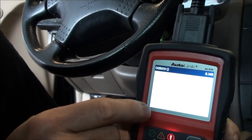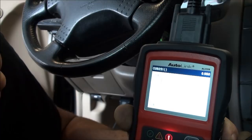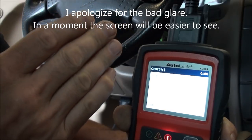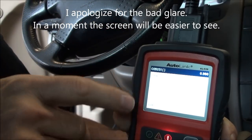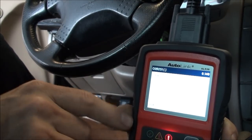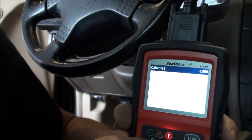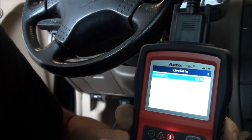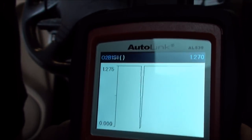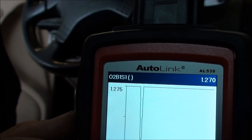Let's graph bank two — hit OK and we can see it switching. We want to see it going up and down on the front sensor. The rear sensors we want to be nice and steady; the front ones should switch. Bank two looks nice. Now let's graph bank one — as expected, it's just a flat line at 1.27.